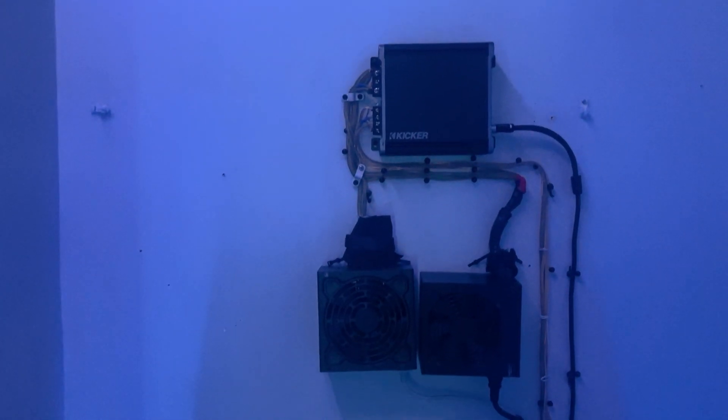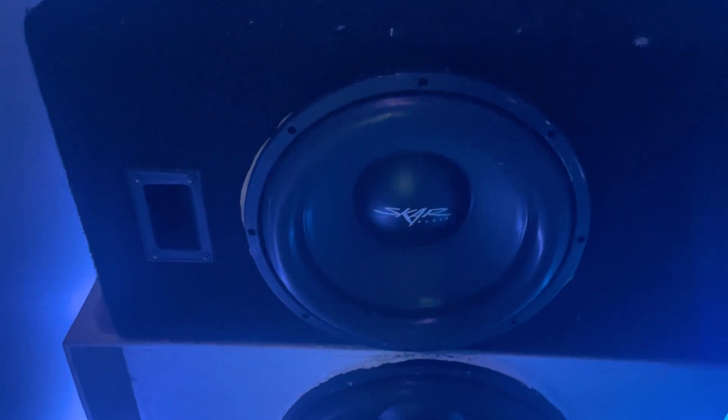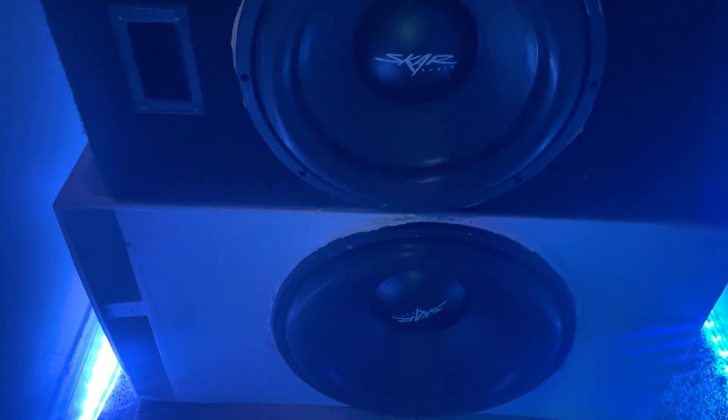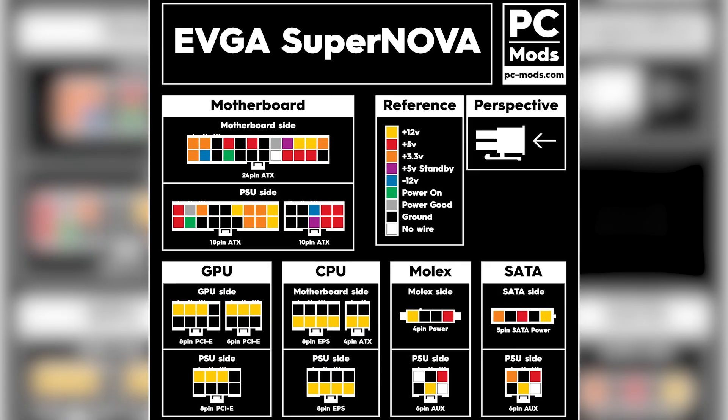The first thing you want to do is prep all the wires on the PC power supply, because a car amp needs 12 volts and not every wire on a PC power supply outputs 12 volts. If your power supply has wires with different colors, it's going to be pretty easy. But if your wires are fully black like mine were, you'll want to look up a diagram that shows what each wire actually does.